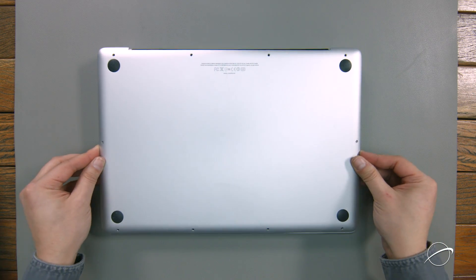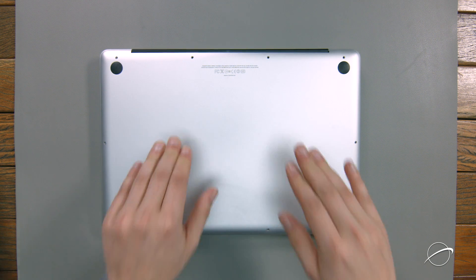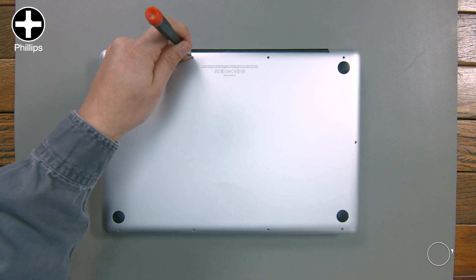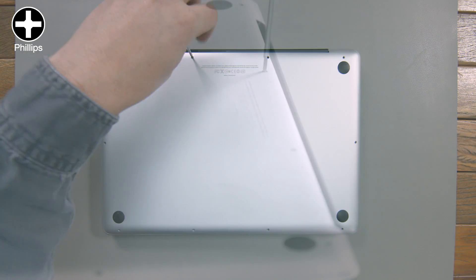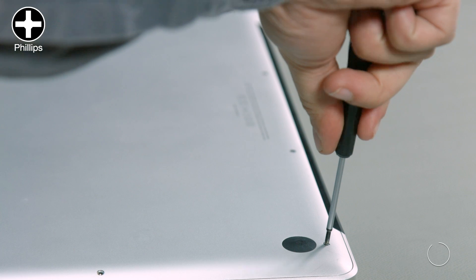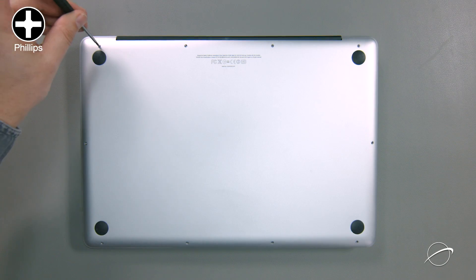Set the bottom cover back into place and press down near the center to engage the clips that help hold it on. Finally, replace the ten Phillips screws starting with the longer three in the upper right corner, followed by the remaining seven screws.